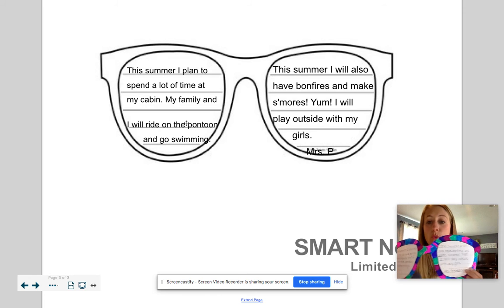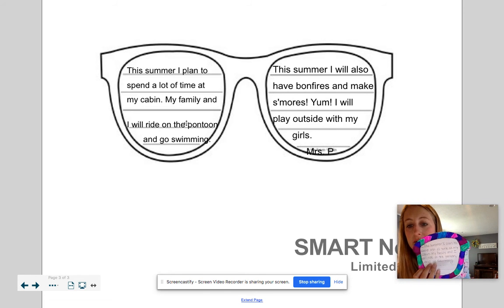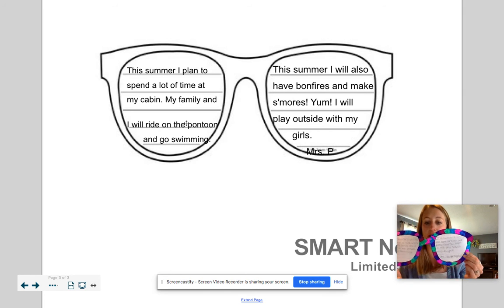And then at the end you can think of a cool design. You can use markers or colored crayons to decorate your sunglasses. Maybe you want them all one color, or maybe you want to do a fun design like stripes or a pattern.